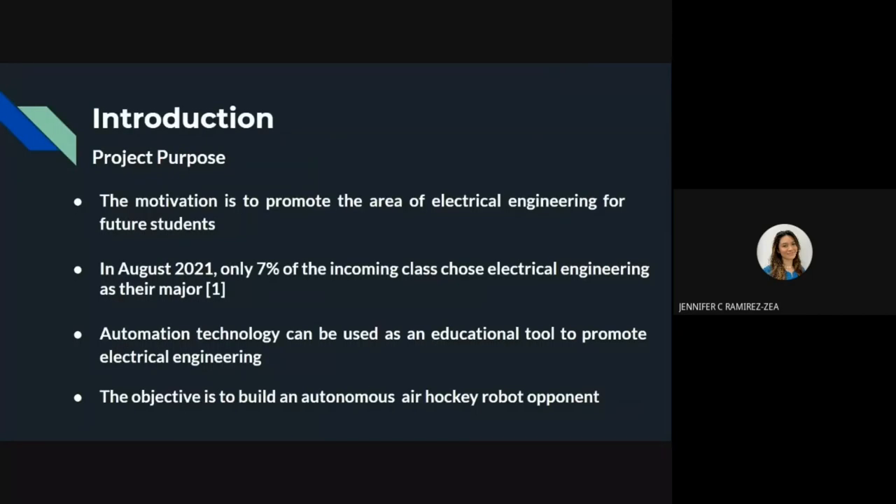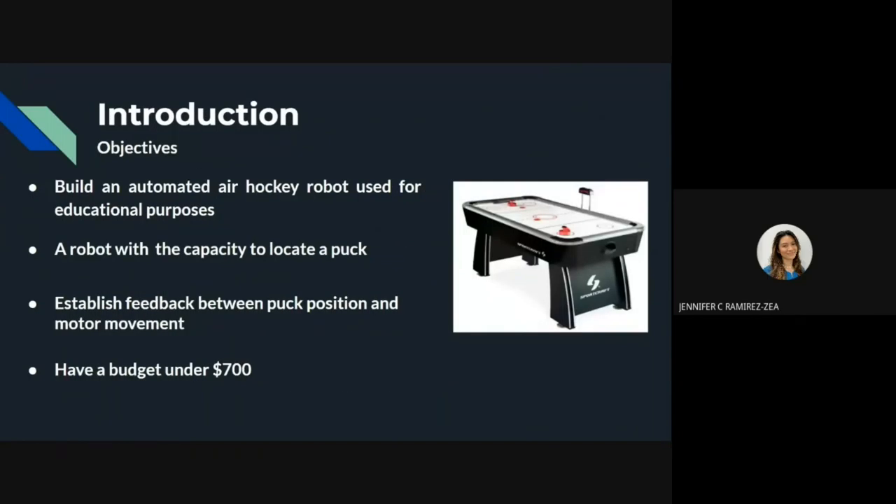The motivation of this project is to promote the area of electrical engineering for future students. In August 2021, only 7% of the incoming class showed electrical engineering as their major. Automation technology can be used as an educational tool to promote electrical engineering. The objectives of this project are to build an automated air hockey robot for educational purposes, to have the robot locate the puck, to establish feedback between puck position and motor movement, and to have a budget under $700.